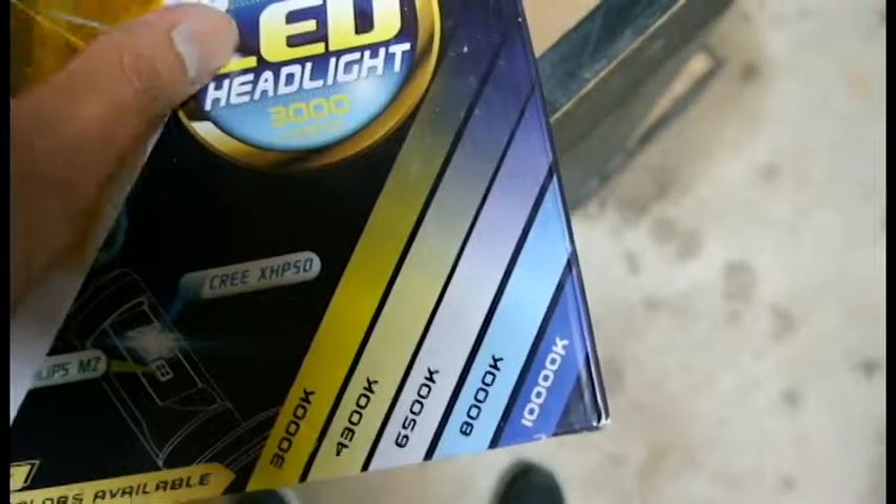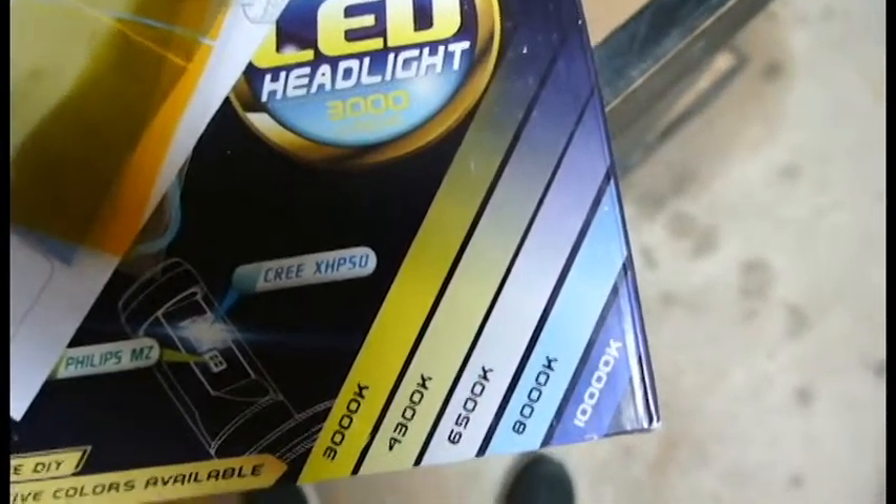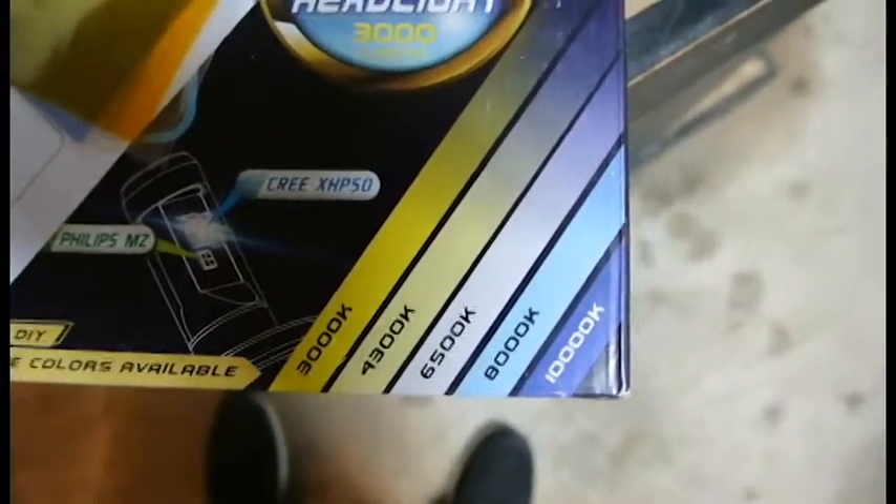There are four different choices: the 3K, which is a little yellow; 4300K, which is a little less yellow; 6000K, which is the normal one so you don't put any film on it; 8000K makes it a little blue; and 10K makes it really blue. You just place those right on top of the LED and it gives off that light. I went ahead and stuck with the clear ones.